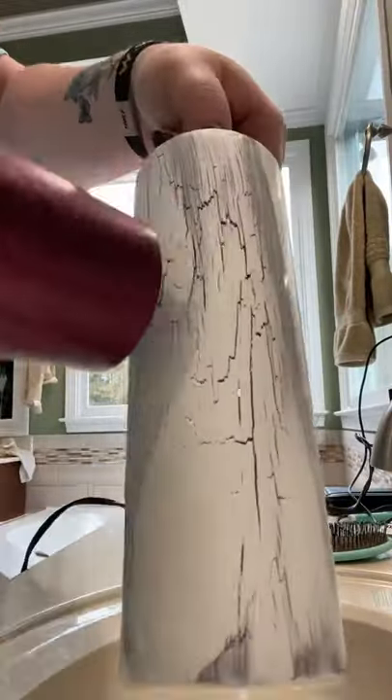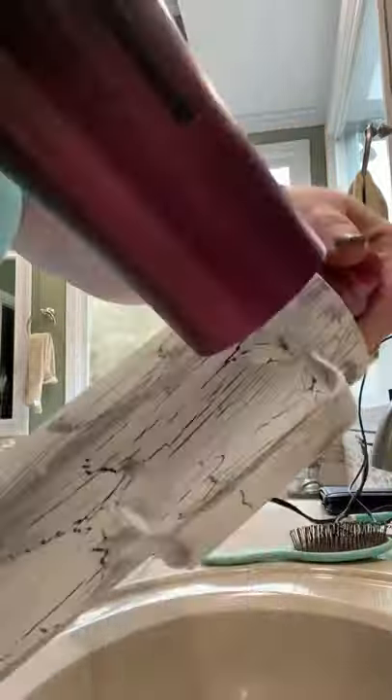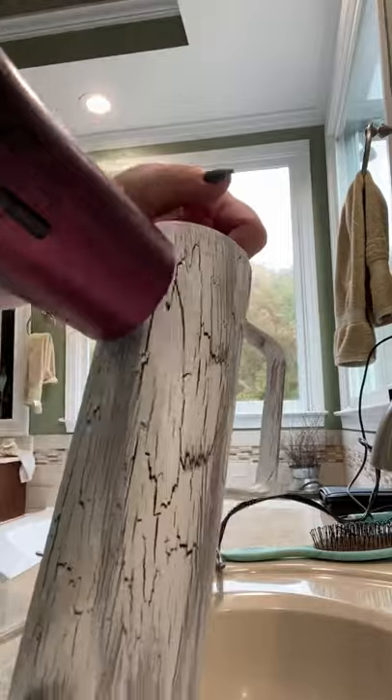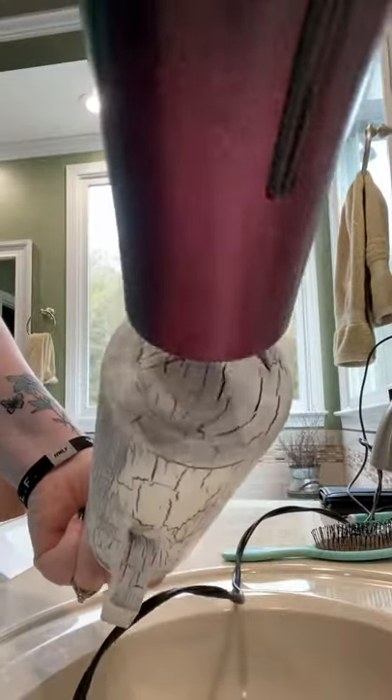Then I hit it with a dryer to start the crackling process, getting the Elmer's glue to dry and pull apart. After that, I'll hit it with some epoxy and it's done.